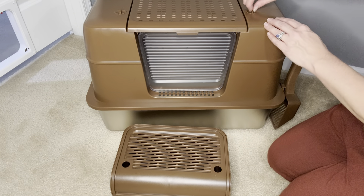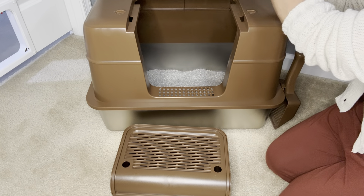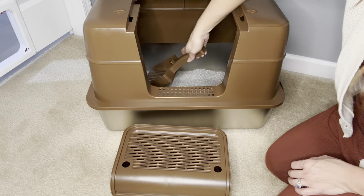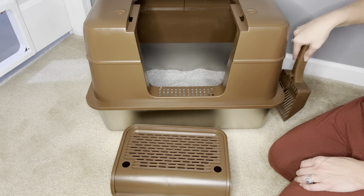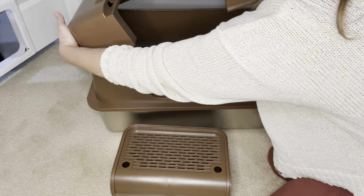As I show you how to clean your litter box, note that you can either have it fully covered with the door, semi-covered, or fully open depending on your cat's preferences. You just unlock the lid to remove, or you can remove the top piece by pushing the side buttons for more access.